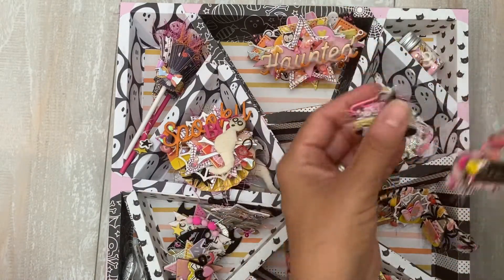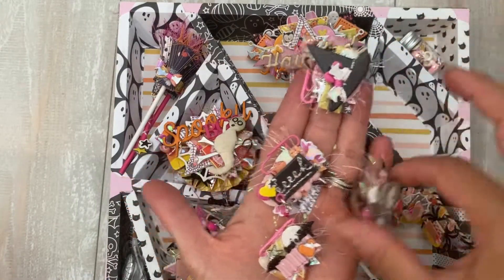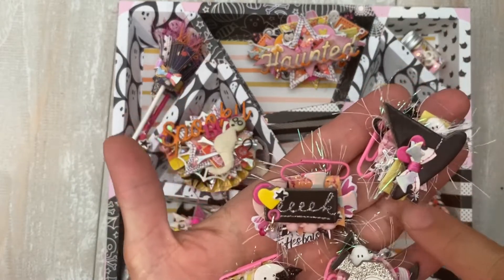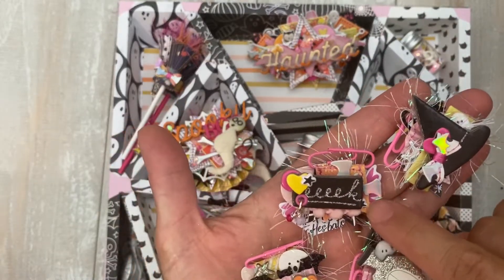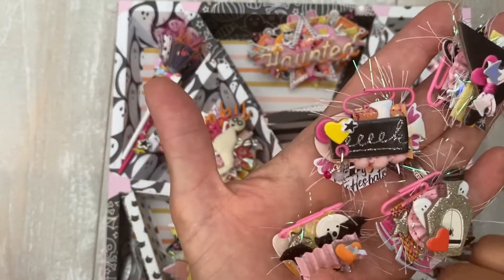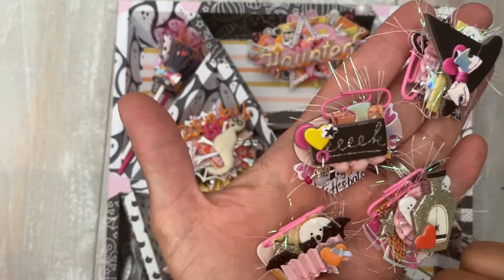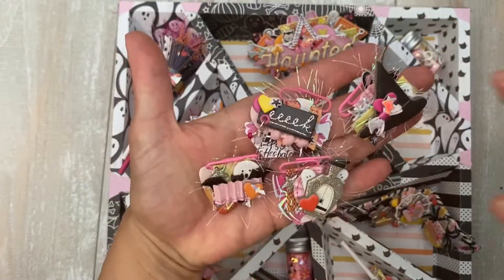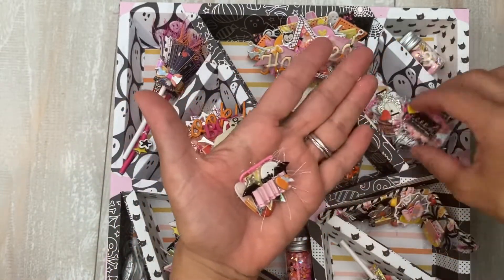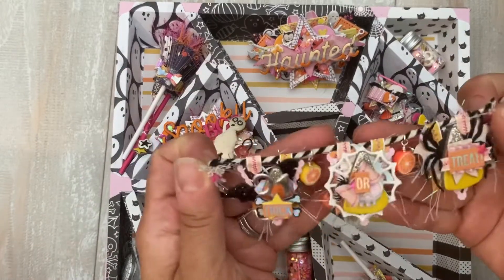I did these paper clips. Again I tried to incorporate her collection in here. So this heart is not Halloween. This yellow is not Halloween. This paper back here is not Halloween. This is a little book. This heart is from her collection on this one, and the paper and the flag. So you can see these are very Halloween-y but still very light and colorful. I used a lot of color in here.